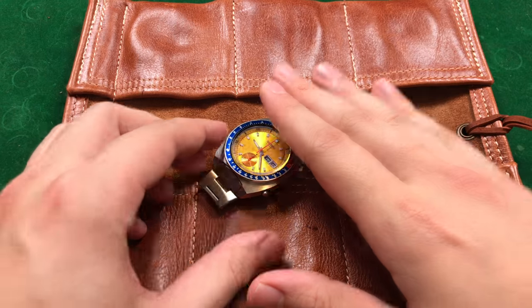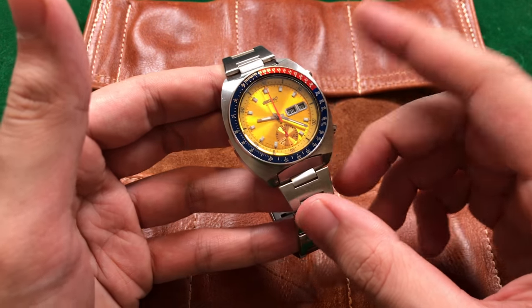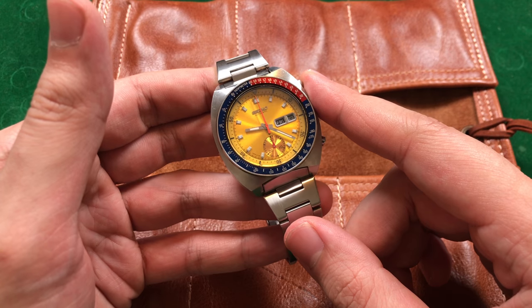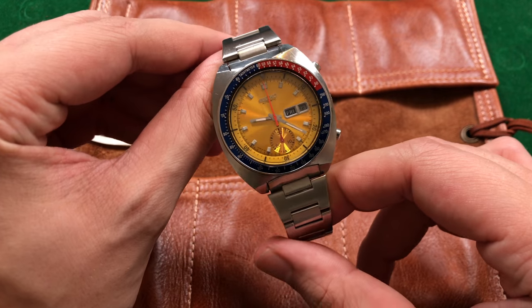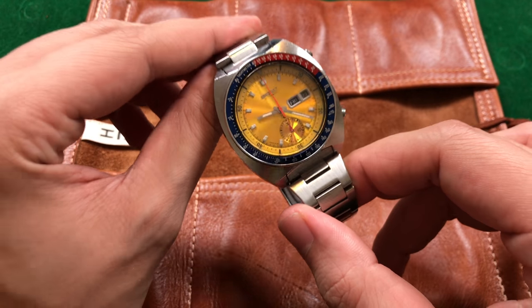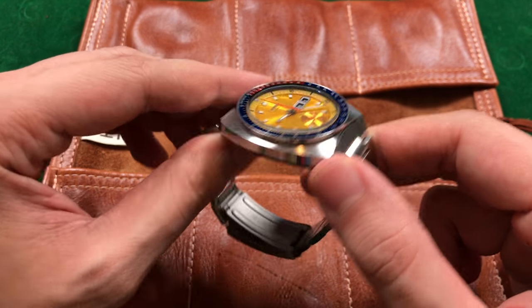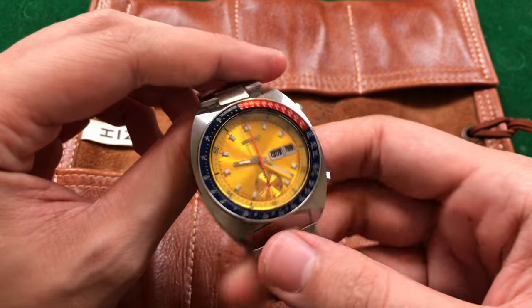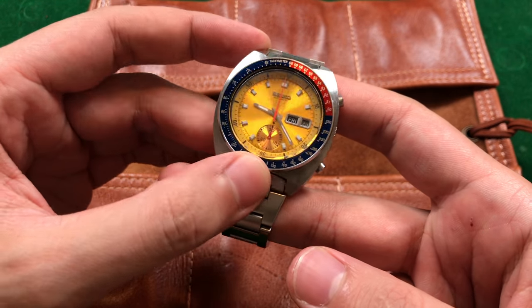Today we're going to talk about one of my personal favorite chronographs from what is definitely my favorite watch brand, and that is the Seiko 6139-6005. Now there are actually a few different references from the 6000 series — that being the 6139-6000, 6001, 6002, 6005, 6007, and 6009. Those numbers just distinguish which markets they were intended for, and the 6005 and 6009 like this one here were actually intended for the American market. So this is an American 6005.